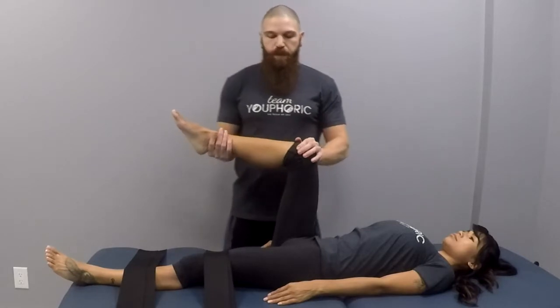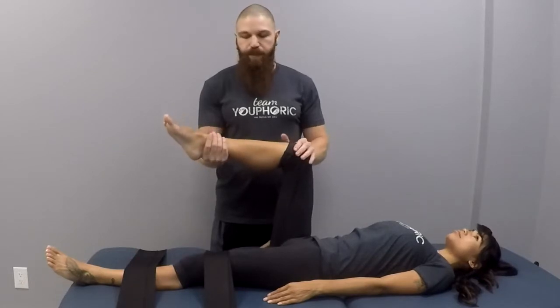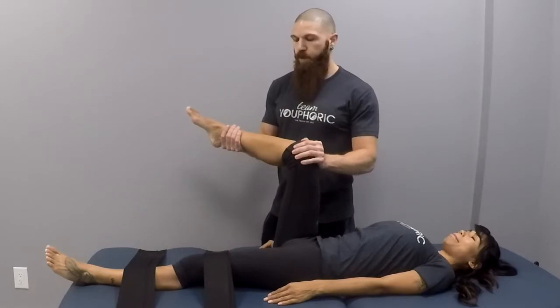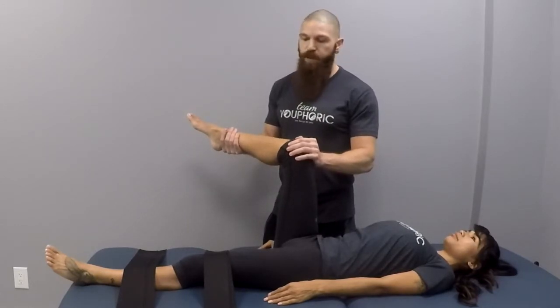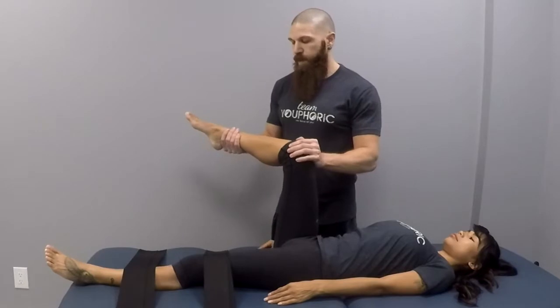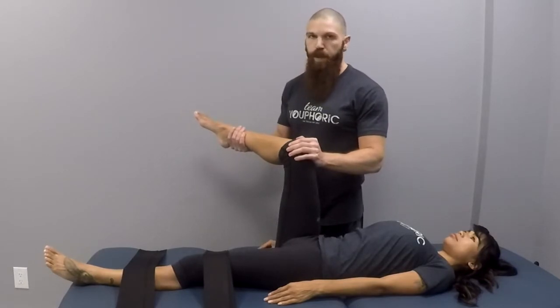But if you want to focus on the lateral rotators, what we're going to do is take them into medial rotation. You're going to stabilize at the knee. The moving arm is going to be at the Achilles, and you are going to take them into medial rotation. Once they can't go any farther, give a couple taps to let them know to bring the ankle towards center, then another tap to relax, and take them a little bit more into medial rotation.